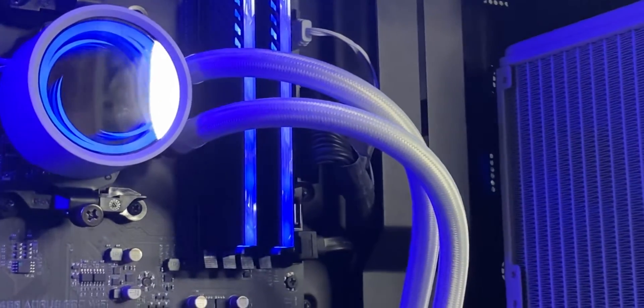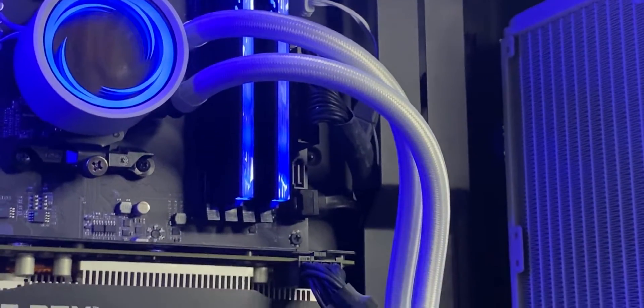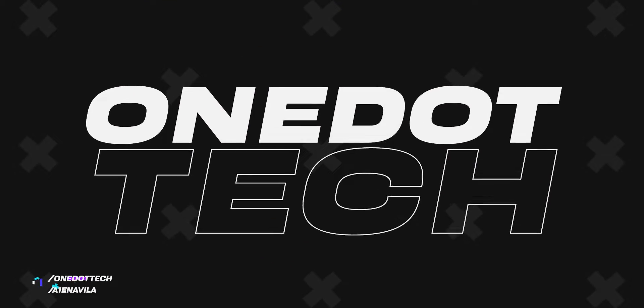Majority of this video is filmed way back March 6th, which is almost a month now. So by the end of this video, I can tell you guys pretty much everything that I have experienced with the new AIO liquid cooler. Let's get started.